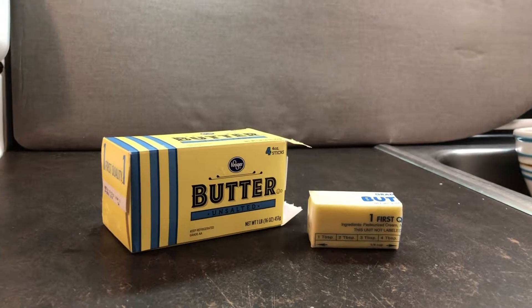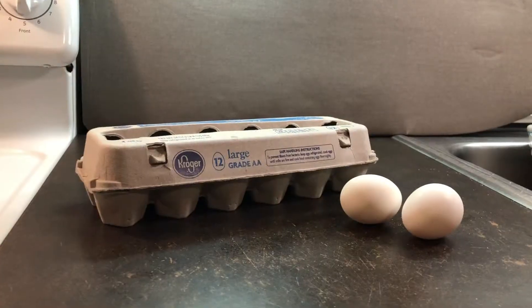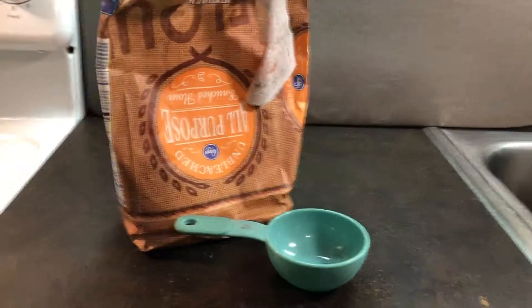First you'll want to gather all the ingredients you'll need, including 4 tablespoons of butter, 1/4 cup of oil, 1 cup of sugar, 2 eggs, 1 teaspoon of vanilla, 3 ripe bananas, and 1/4 cup sour cream.